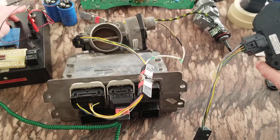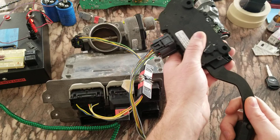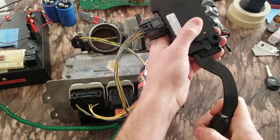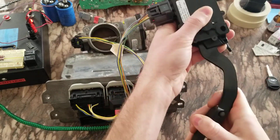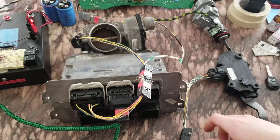So we'll go key off, key on - you can watch the throttle there. So that's the first one, key off.